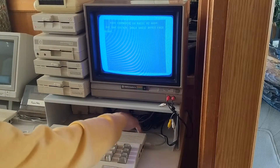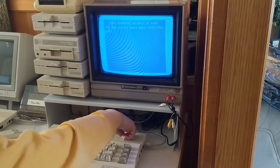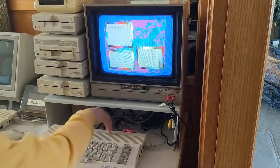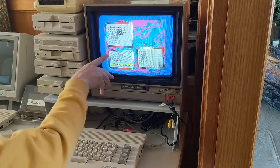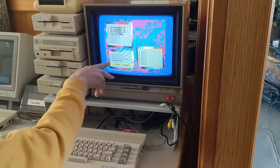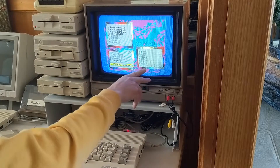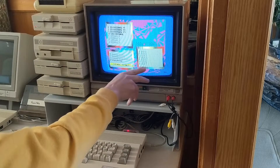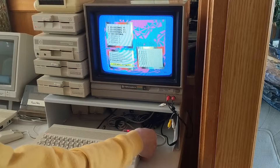The middle button is the freezer, but I don't currently have any freezer images in there — that's what we're going to do, we're going to get the Super Snapshot image in there. The button on the left is the EZ Flash menu, so you can bring that up at any time. These are your kernels, these are your freezer cartridge images, and over here is where you can put general purpose cartridge images.